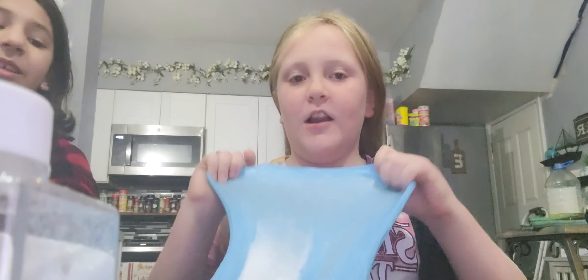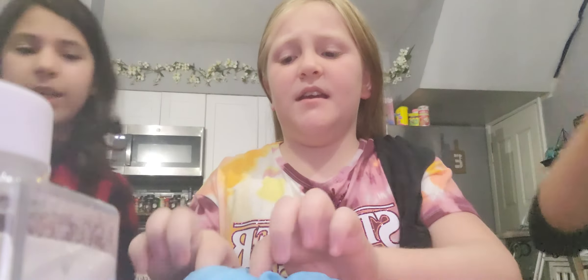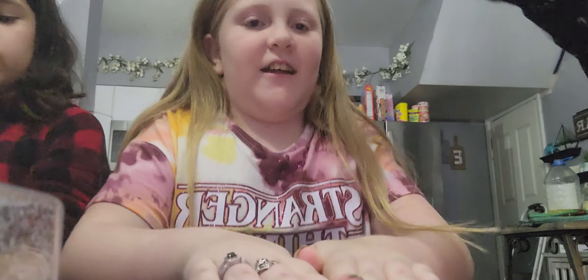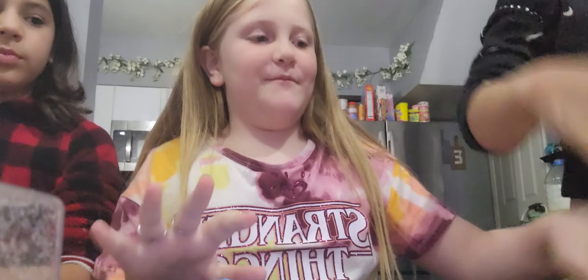We do have a slime shop, but we're not selling these because we don't have gloves on. We'll make more like these though. So we're going to show you all of our finished products. First up, the Angel slime. This is my slime — it's really sticky because I added a lot of lotion. That's the Angel slime.